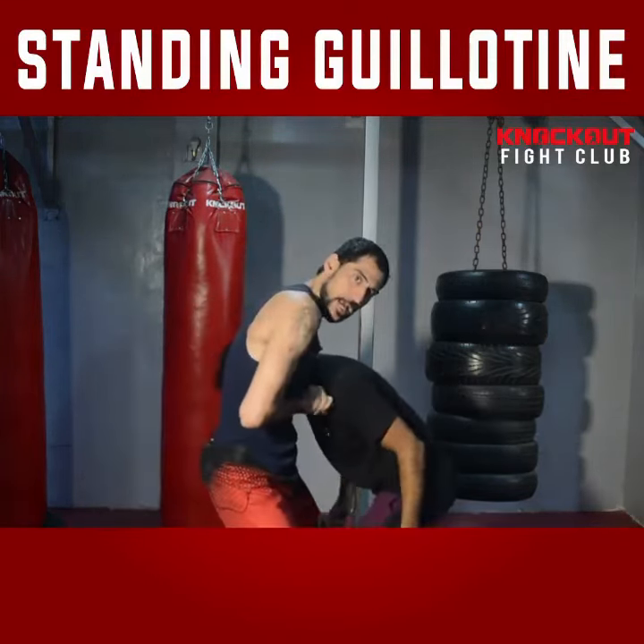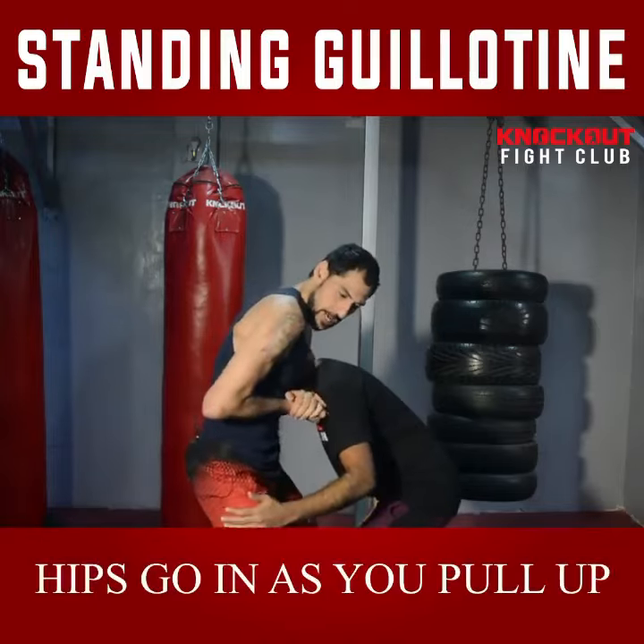Take your hip to the front. Take your hip to the front, and it will tap.